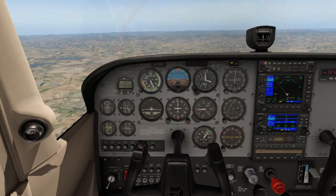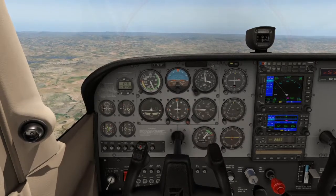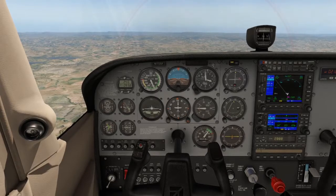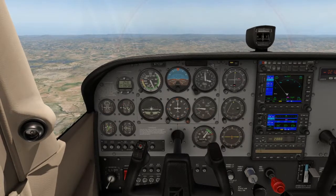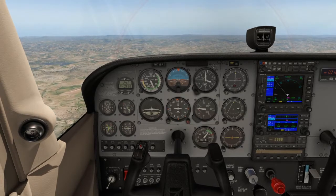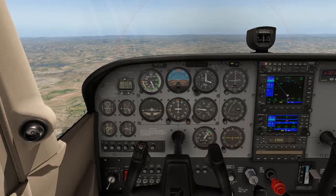Welcome to exercise 7: climbing your aircraft. We are currently flying at 3,000 feet and now need to climb to our assigned altitude, either selected by us or given by air traffic control.